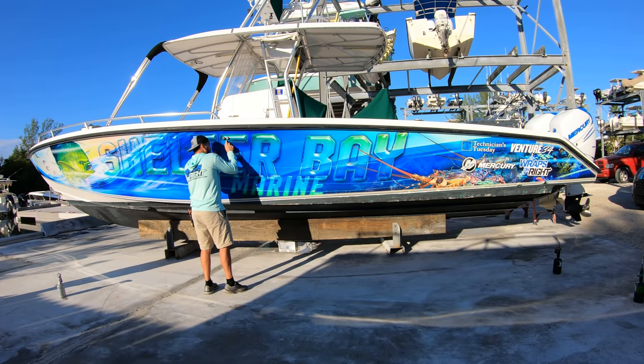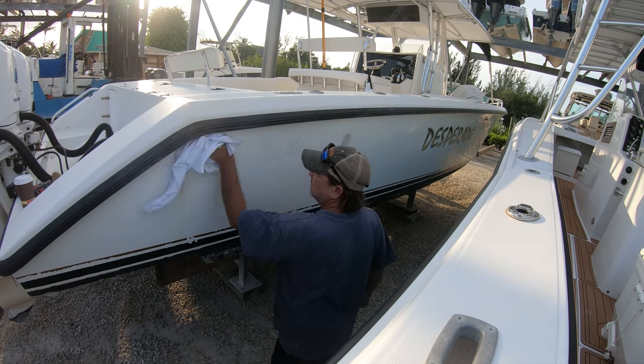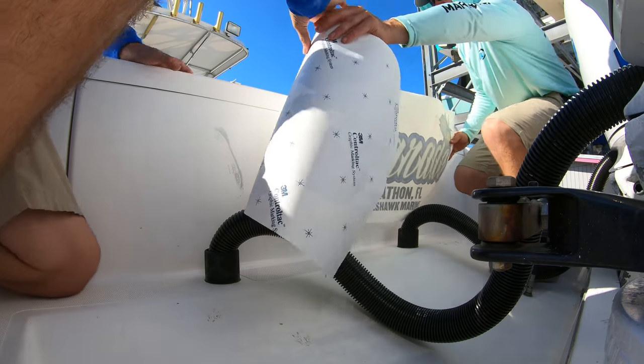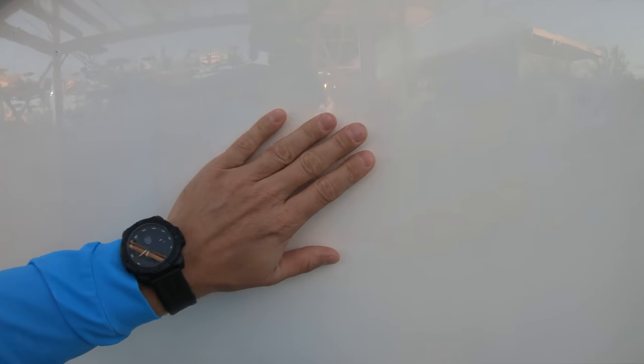One of the most important steps in wrapping a boat — at least if your wrap is going to last, and especially for older boats like this — is the cleanliness of the surface or the hull when the wrap gets put on. You can think of the boat wrap as basically a giant sticker of vinyl. Super durable, but if you put it on a dirty surface, it's going to come off.